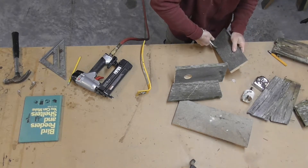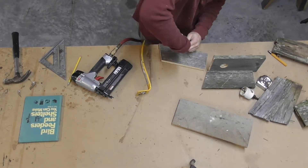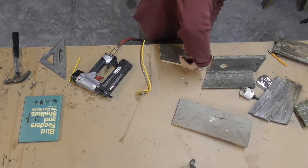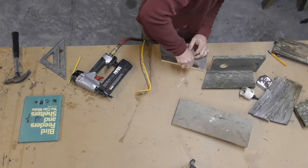So as you can see, I stapled the side on the wrong place. I had to pull that apart, take the brads out and redo it. No big deal.